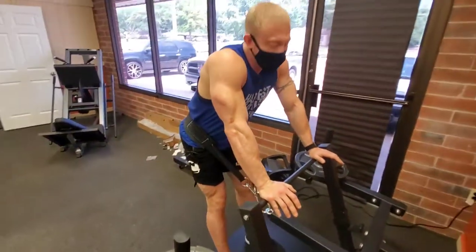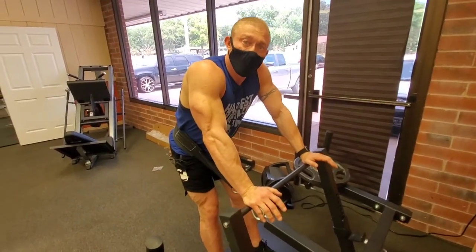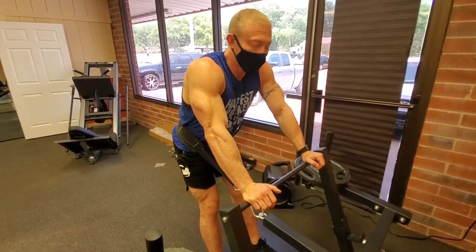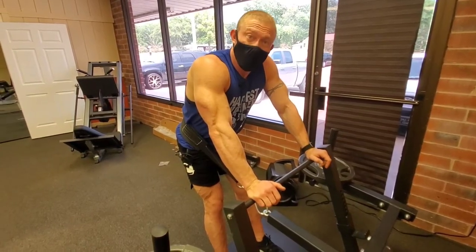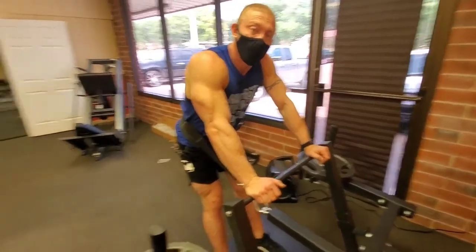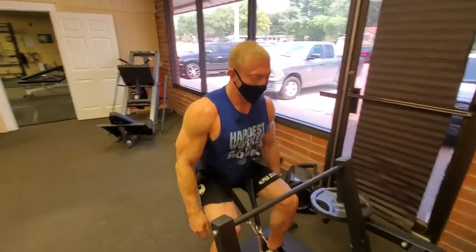Basically this machine is awesome. A couple of people have used it already and they say it puts you in a more proper squat position. You get more of a leg workout — they had more soreness, so it's more concentrated. Definitely a good builder.